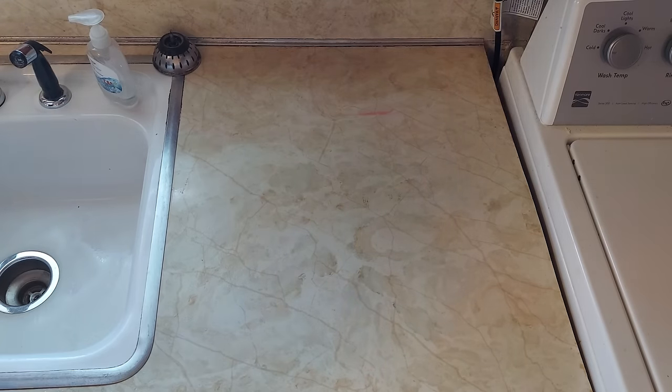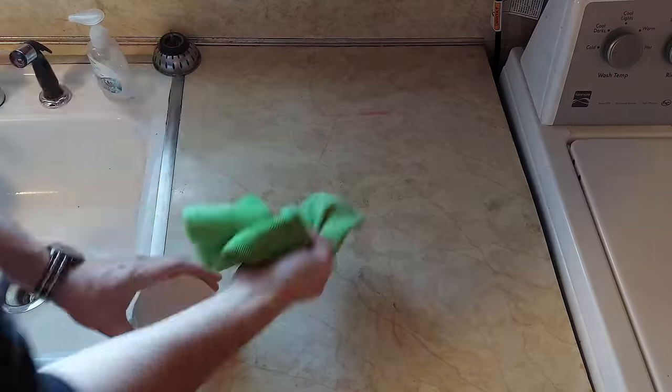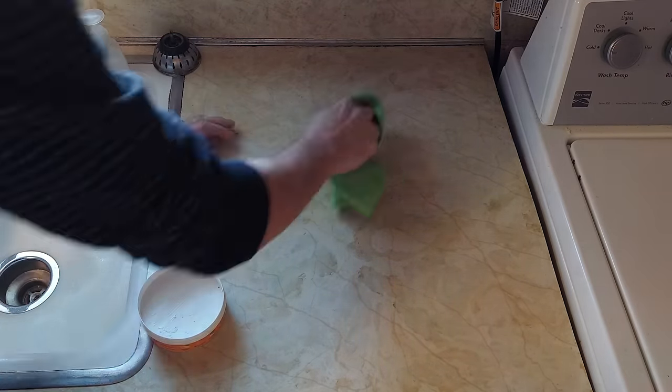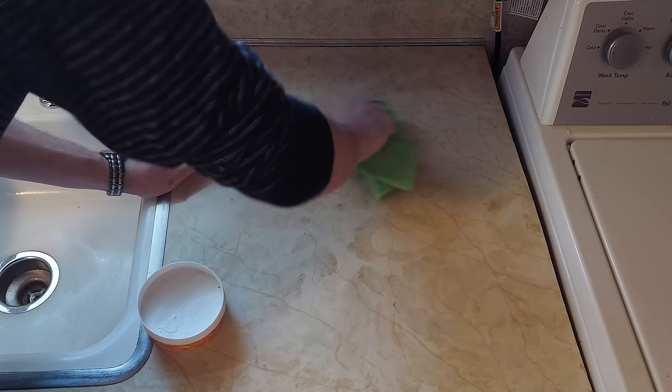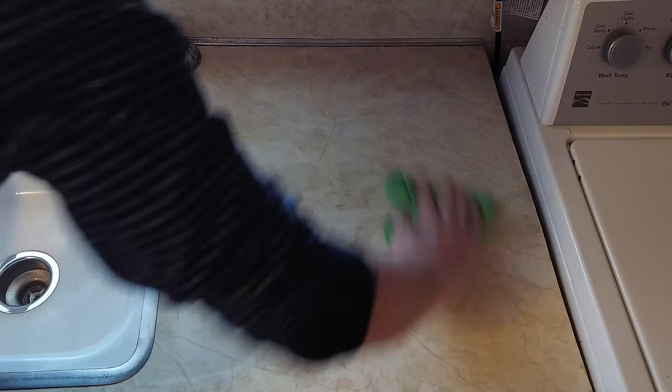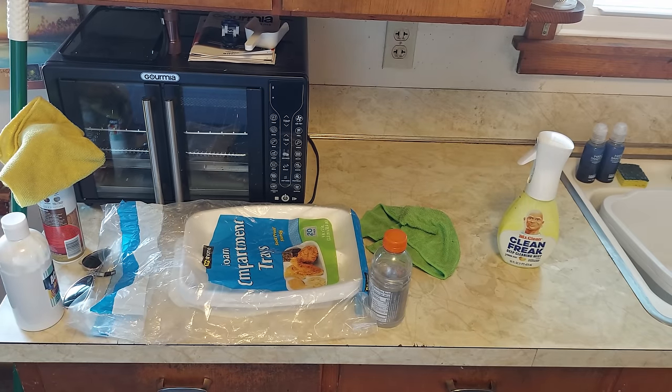On this counter there's a red marker mark. I'm just trying to get that out with Power Paste. I got most of it out, but red is one of the most difficult stains to remove. So I just got it as much as I could and then moved on before I actually damaged the counter.